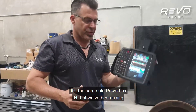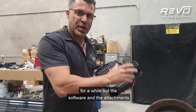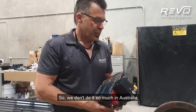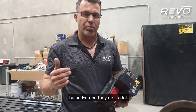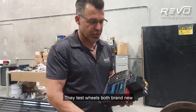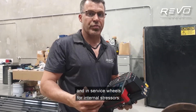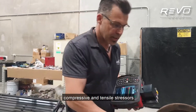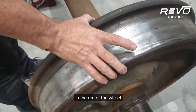It's the same old Powerbox H that we've been using for a while, but the software and the attachments with it are for rail wheel stress tests. We don't do it so much in Australia, but in Europe they do it a lot. They test wheels both brand new before they go in service and in-service wheels for internal stressors — compressive and tensile stressors just underneath the tread here in the rim of the wheel.